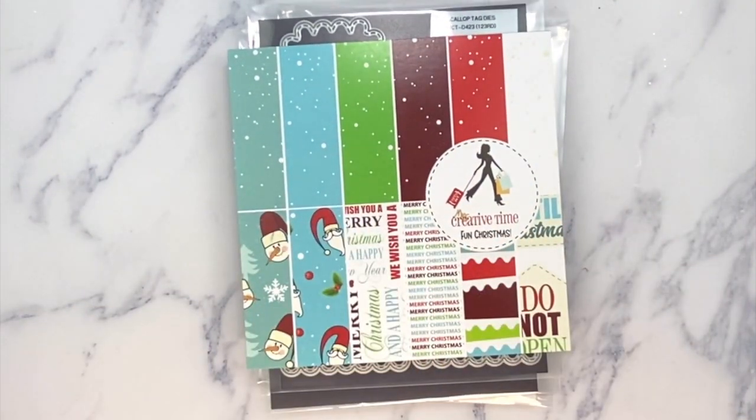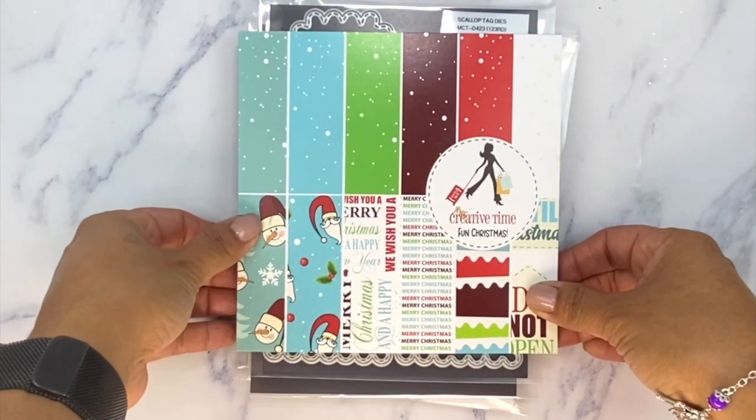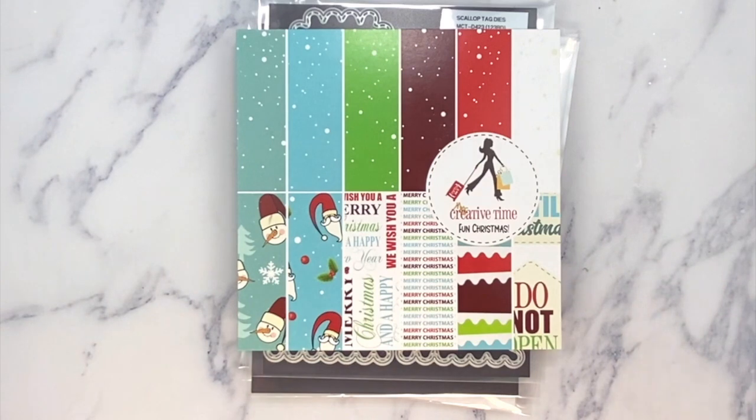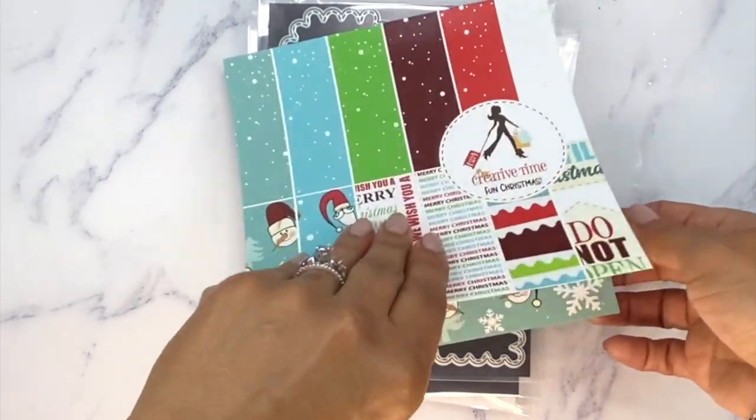Wait until you see what we have in here. This brand new paper pad is called Fun Christmas. There are six different page designs and then there are four of each, so I'm going to go ahead and show you.